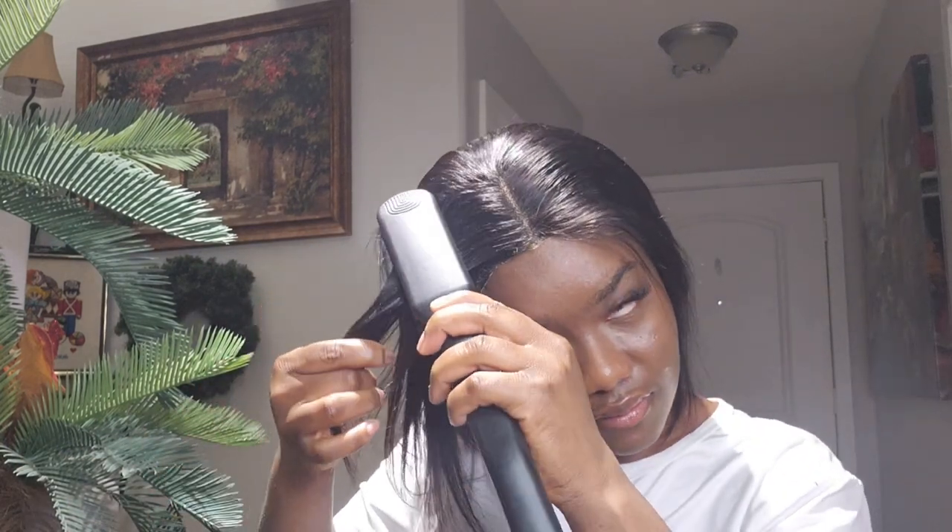I'll go ahead with my flat iron to flat iron the wig a little bit and see the final result. I use the flat iron a little bit — that's why I don't like flat ironing my wig on my head, because you can't do it as well on yourself, so I'm going to use the mannequin head.